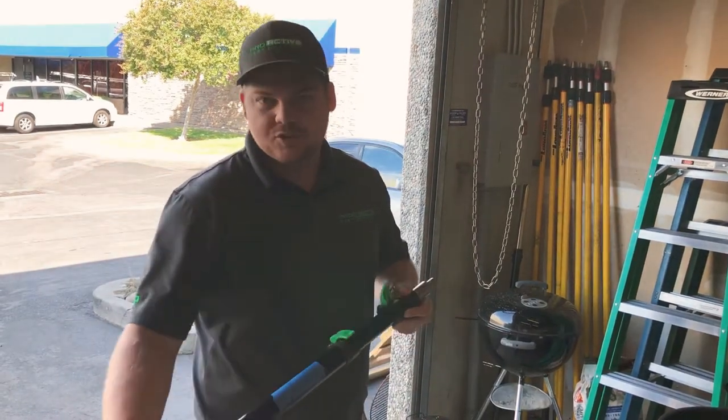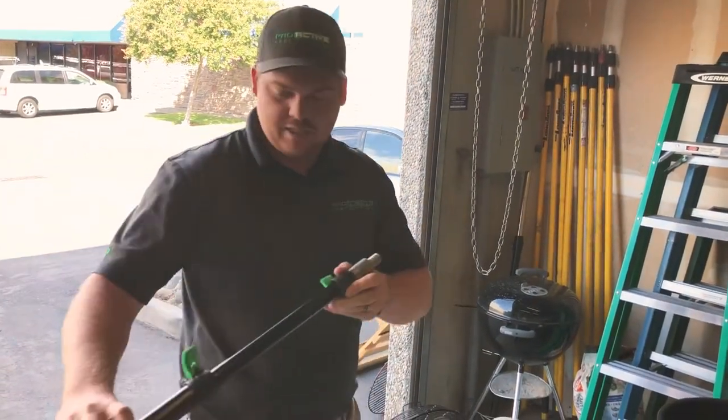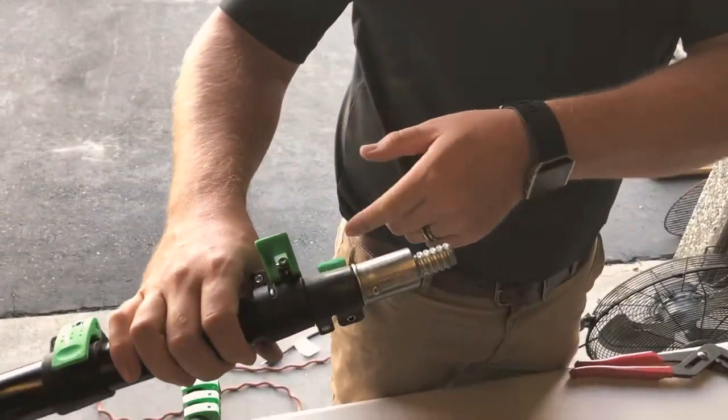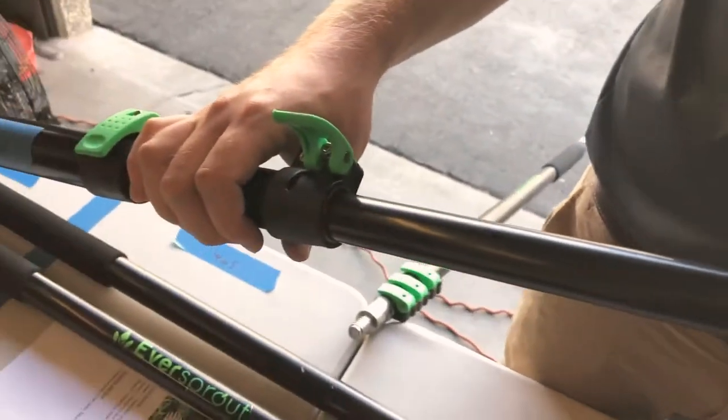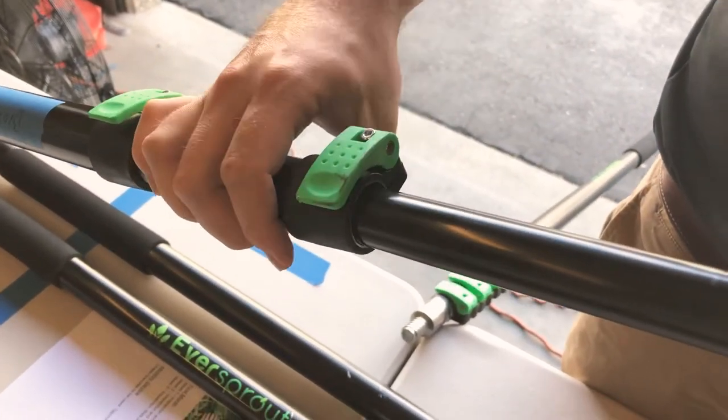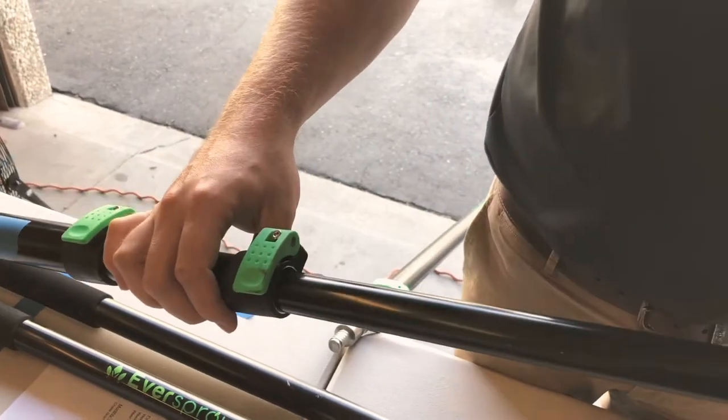A lot of problems with these Eversroute poles is down in here. If you take a look at this pole — maybe come at this angle — you can see that sometimes there's slack in it. And when you tighten this, it still just doesn't want to stay.